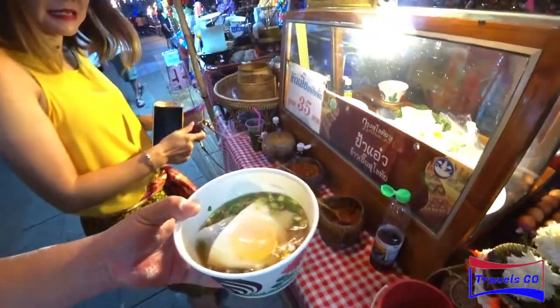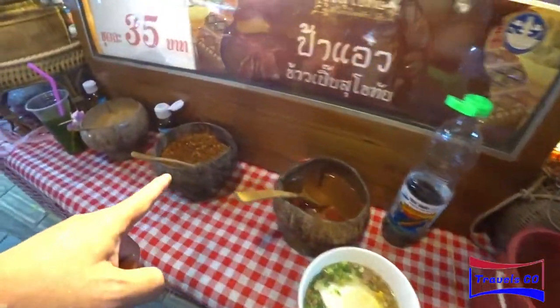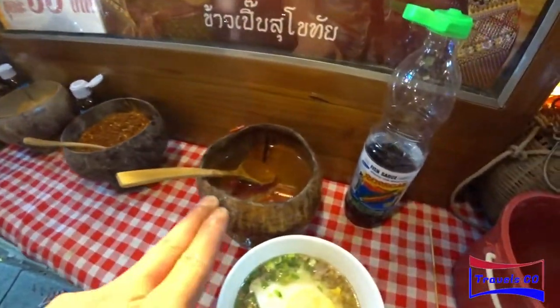So I'm gonna have a try on this. You can add some chilies and spices. This is brown sugar, chili and vinegar chili.